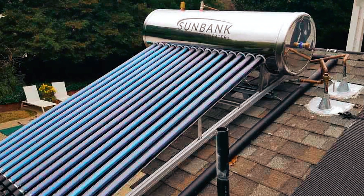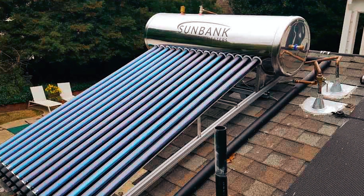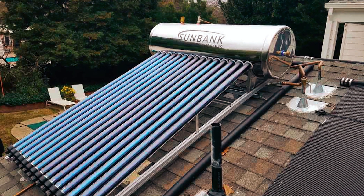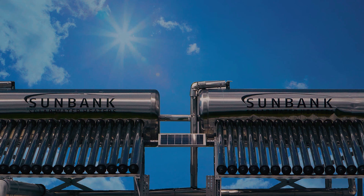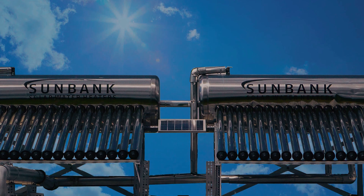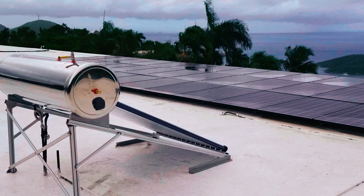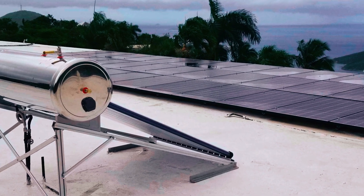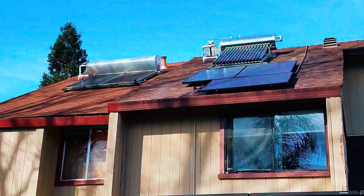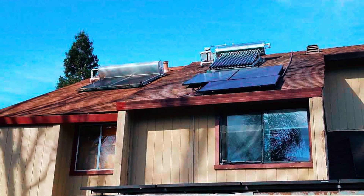The Sunbank brand has a couple of solar water heaters to choose from, and the SB40G is the only SRCC-certified passive system in its class, with 15 evacuated tube collectors and a 40-gallon 316L stainless steel tank. This heater delivers some of the most efficient solar water heating available. It's a little lean in storage capacity compared to some larger systems, and it works best in direct sunlight.